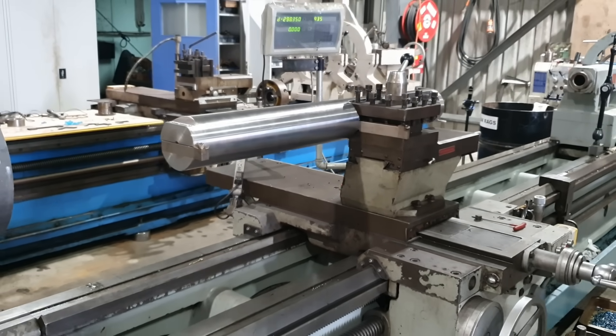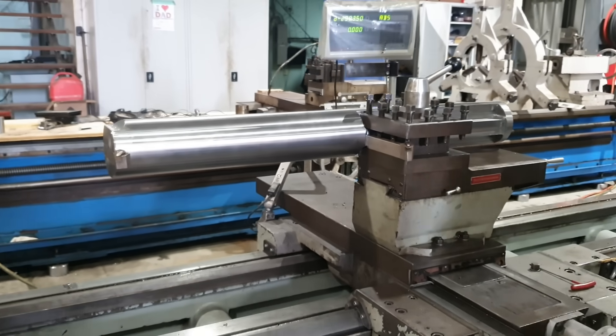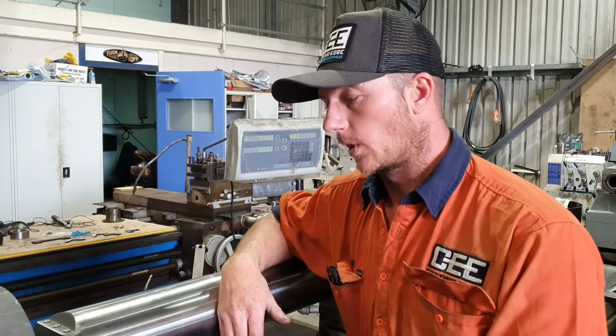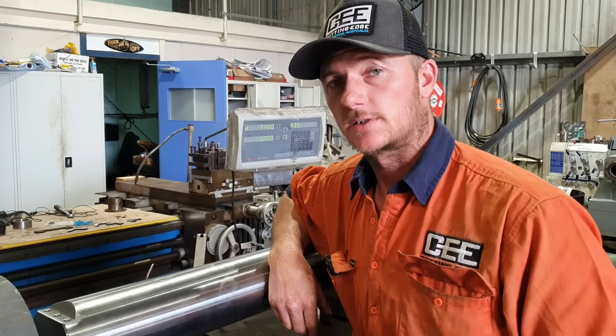The boring bar is a piece of 125mm O2 tool steel. The complete length of the bar is 1100mm. It takes a 25mm tool and our working length today is going to be 600mm.